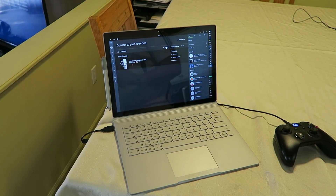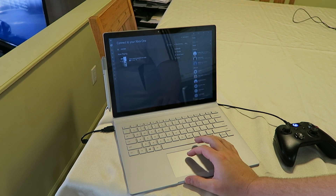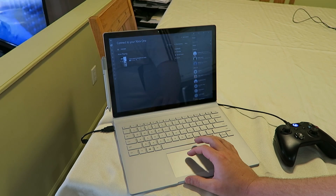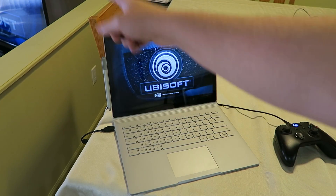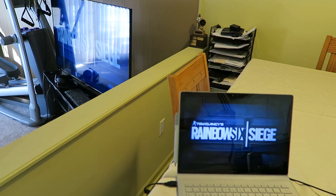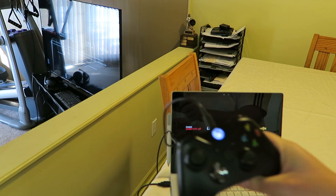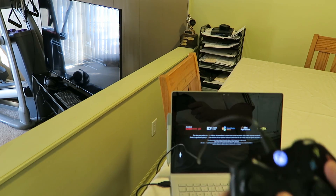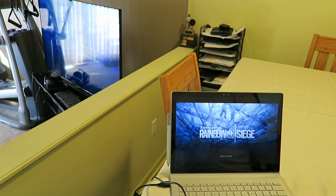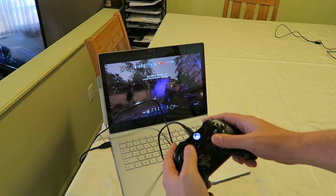This is one of my favorite features of Windows 10, and it's absolutely beautiful on this 13.5-inch display — connecting to your Xbox One. You can play any game that you have on your Xbox One. I've attached it to my 55-inch LCD screen over there, and you can see there's zero lag. As long as I'm connected to the same Wi-Fi network anywhere in my house, I can play any game on that system.